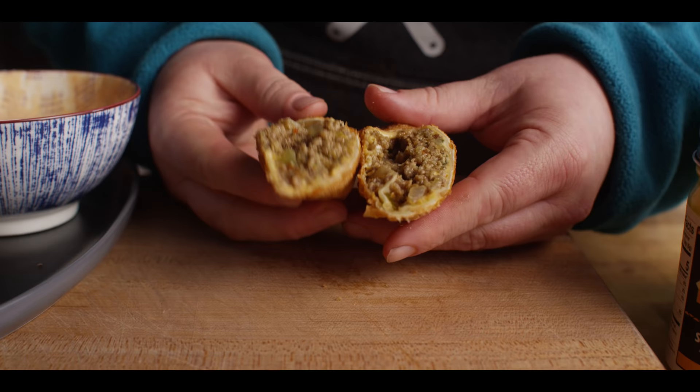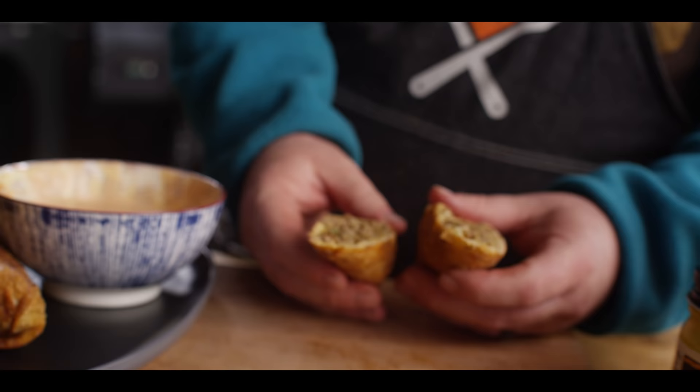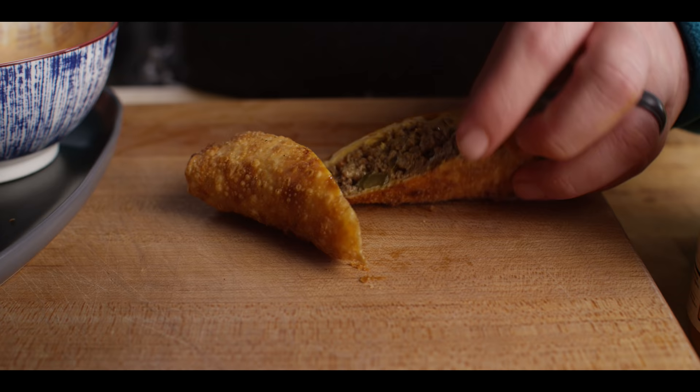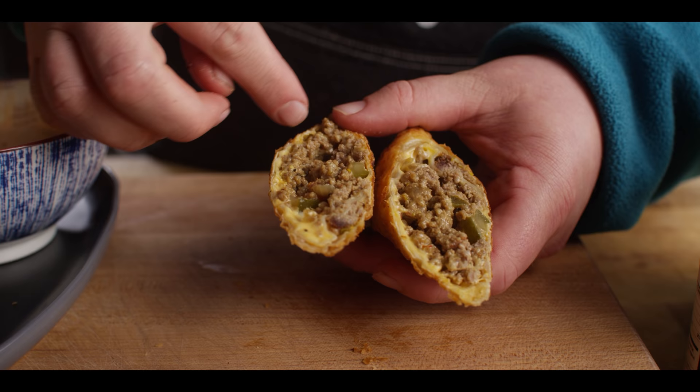Let's cut into this and see what we've got here. Cheeseburger feel — cheese-booga feeling. Let's slice into this and check it out. Oh yeah, look at that cheesiness — see how it just wraps around and melts into all that filling.